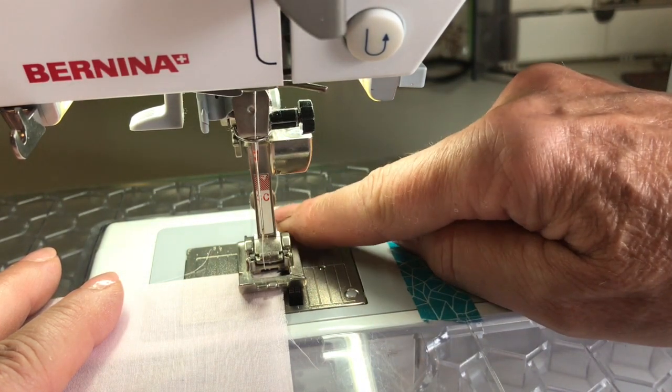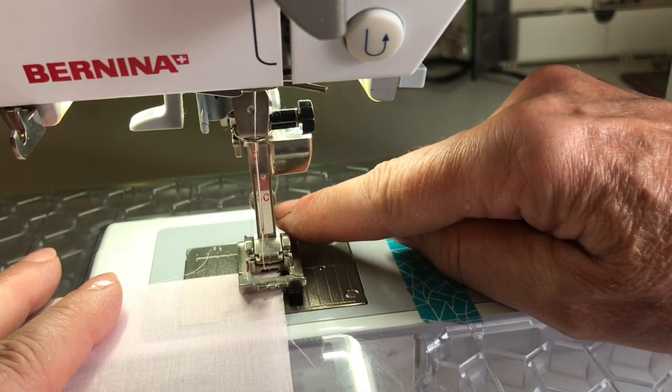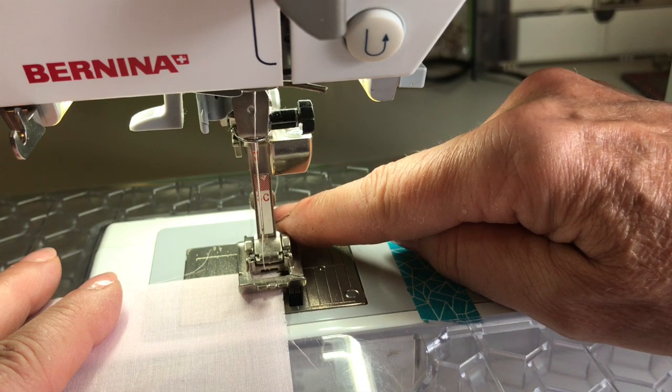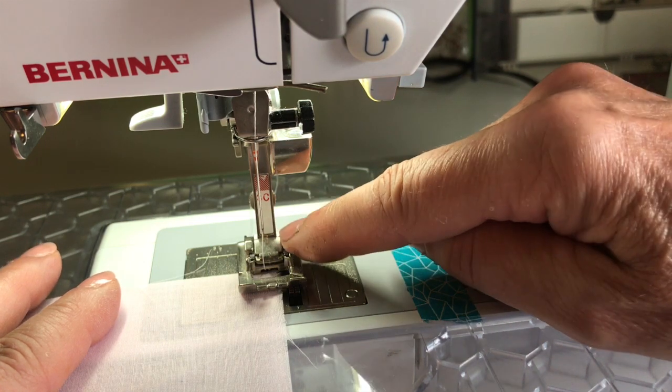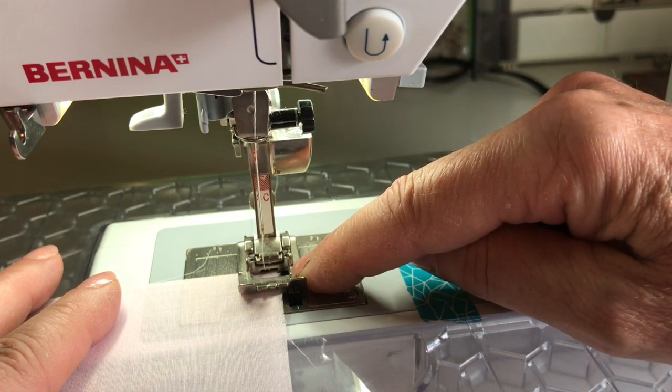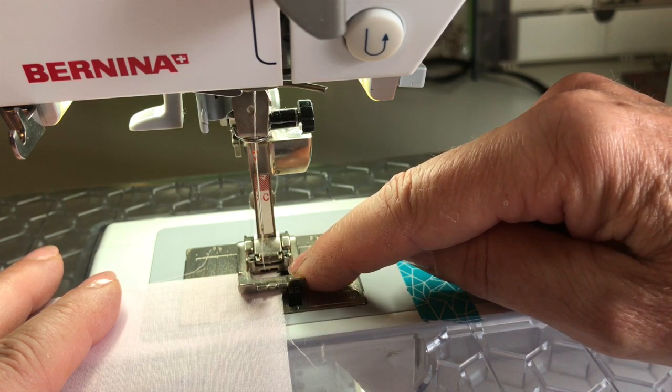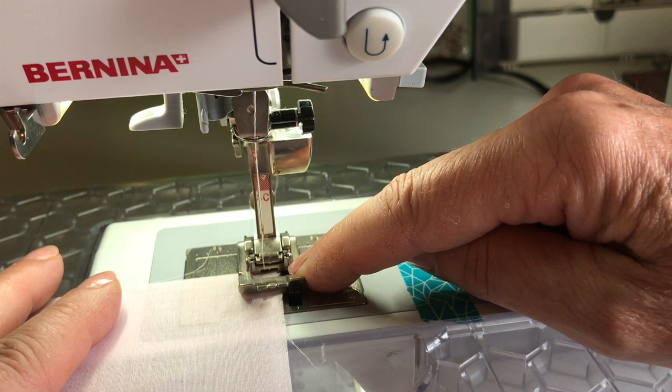I'm also using the manual buttonhole foot on my Bernina. You don't necessarily want a buttonhole foot — what you're looking for is a foot that's going to hold the fabric taut but also let you see what's happening.